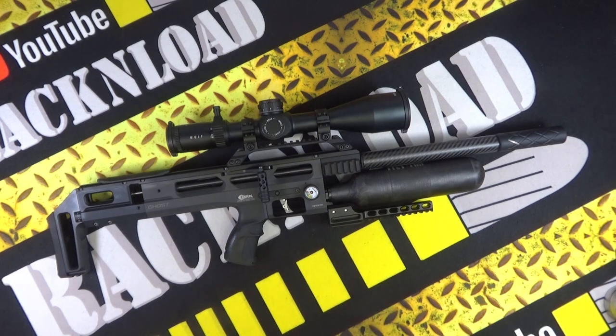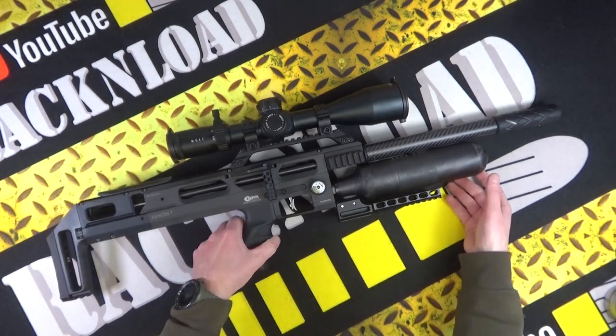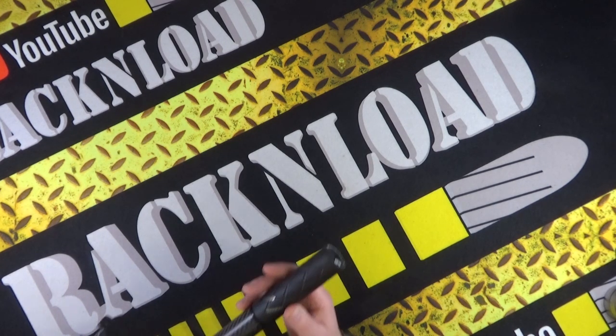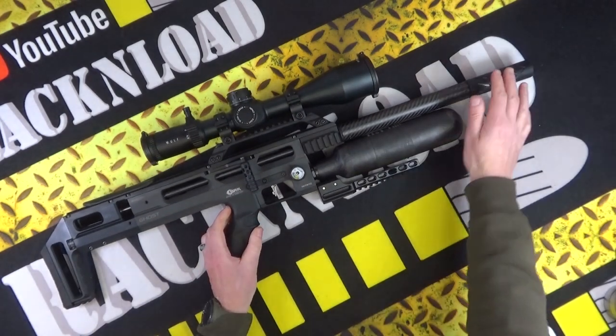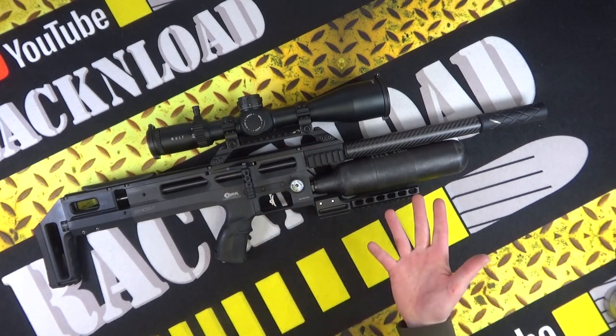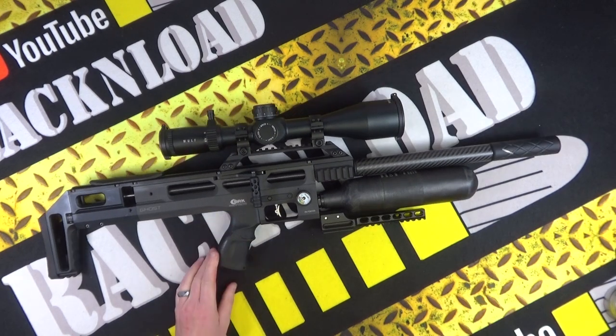Big thanks to him for the loan. It's gone slightly - well, I say slightly - tricked out. It's got a Saber Tactical rail on here and a BPO moderator on there. You don't get the mod, you don't get the rail, and obviously you don't get the Wolf scope with the rifle. This is a sub-12 .177 rifle.